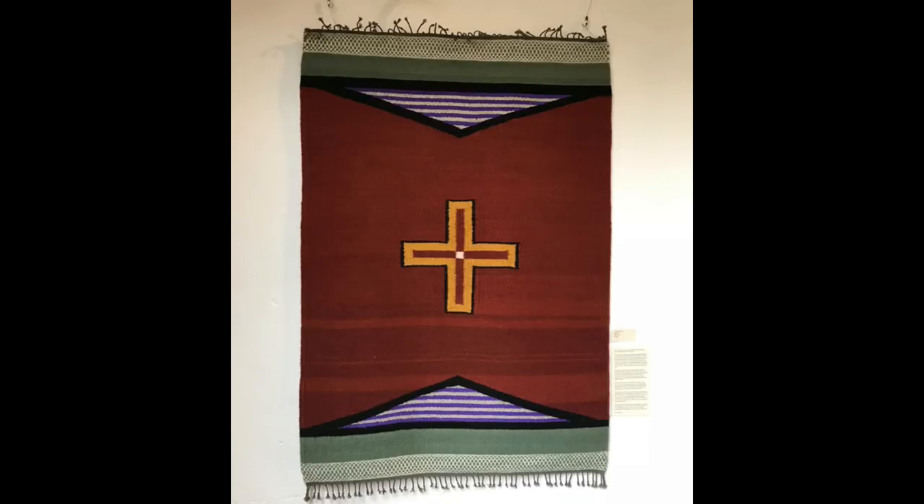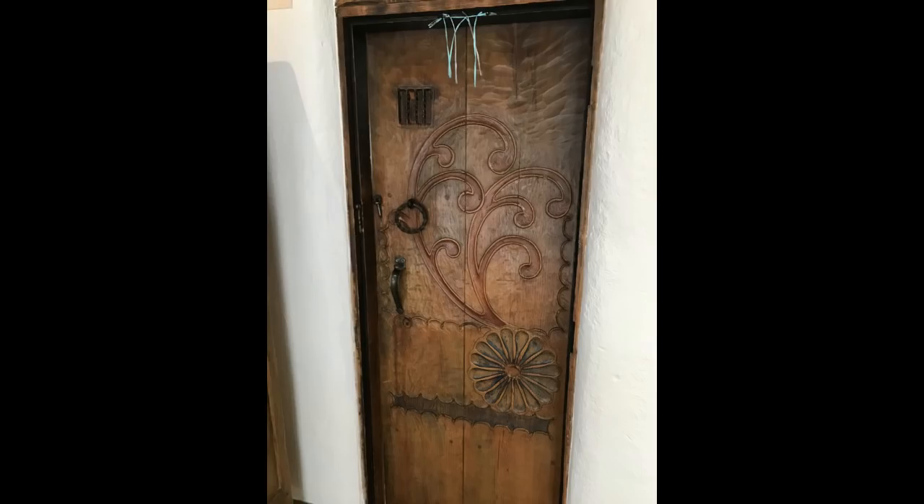We went down to Taos to look at an exhibit of weavings and rugs put on by Weaving Southwest. This is the rug my wife has in the exhibit, but there was some very interesting ironwork there as well.